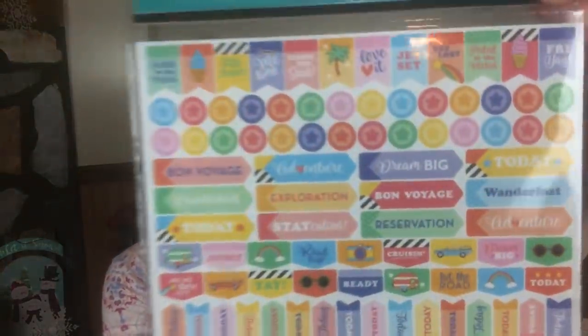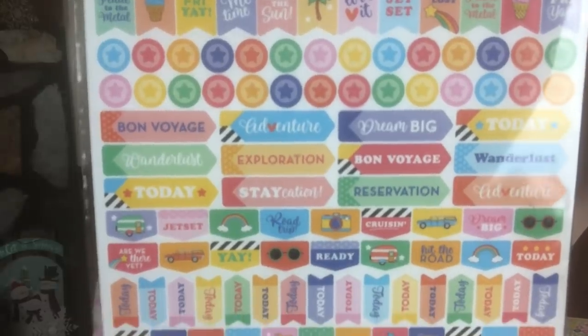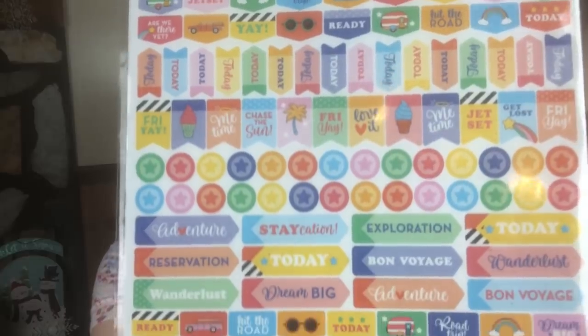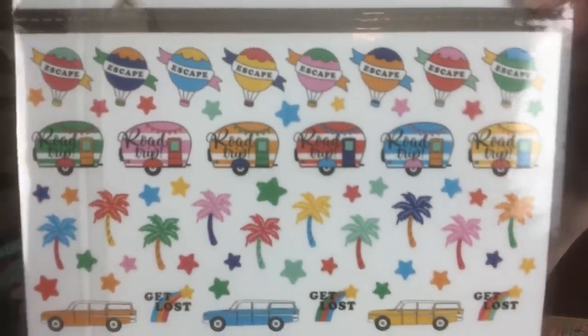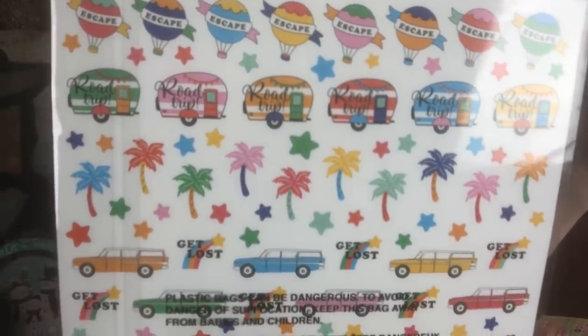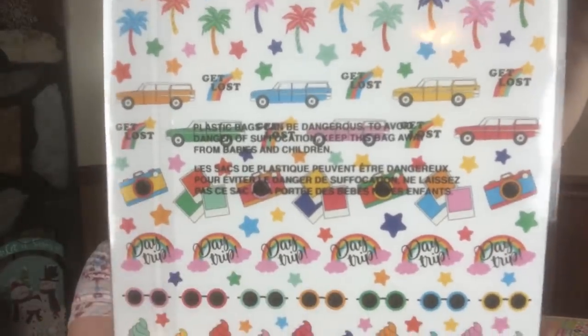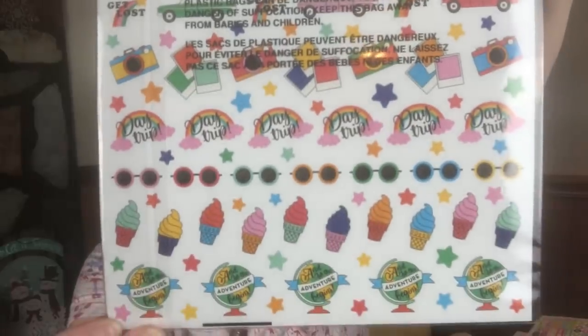The last one is my favorite — it's kind of like a summer and road trip or vacation theme. There are little Polaroid pictures in there; it's hard to see but it's so cute. I think I did get all four sets — I think there were only four of them. If y'all know of any more, let me know. So that's the sticker collection.